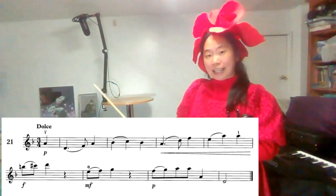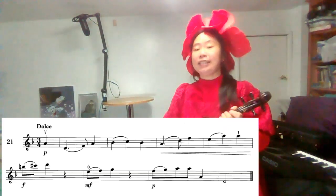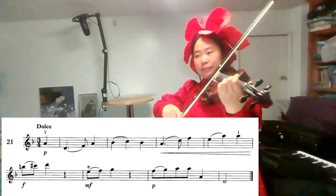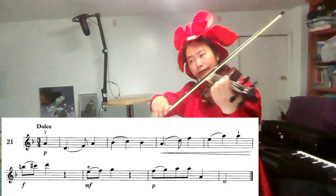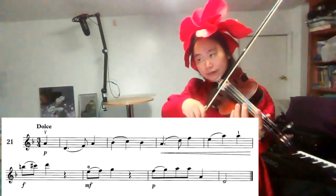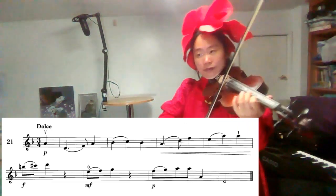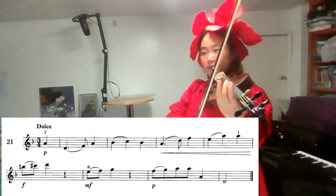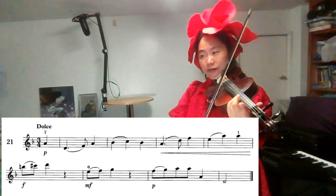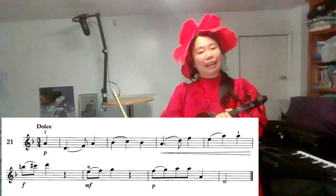The time signature is 3/4, which means three crotchet beats in a bar. One, two, three, one, two.